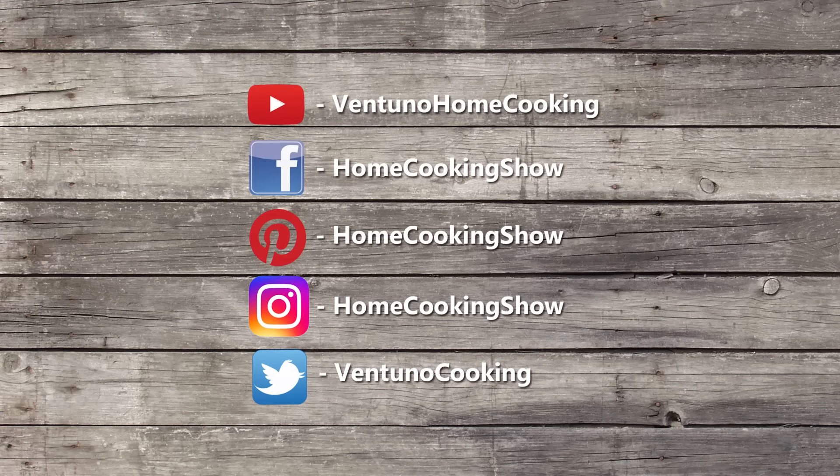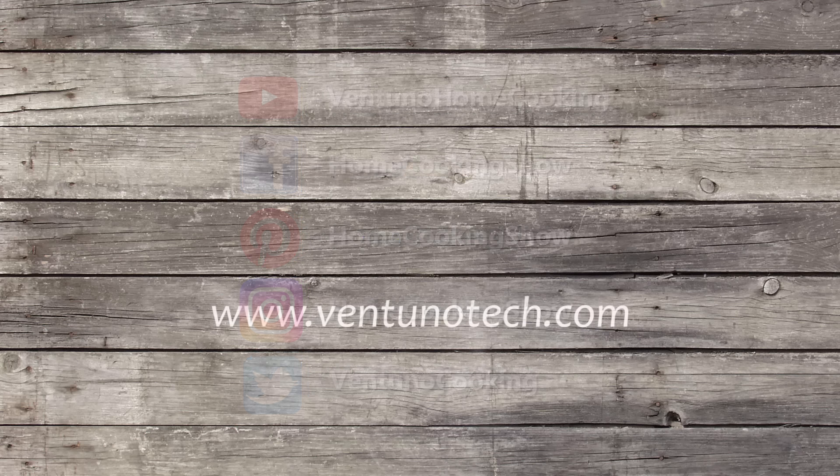I am going to take a bite of this with a little ketchup. Just amazing. You must try them. Subscribe to our YouTube channel and also follow us on Facebook.